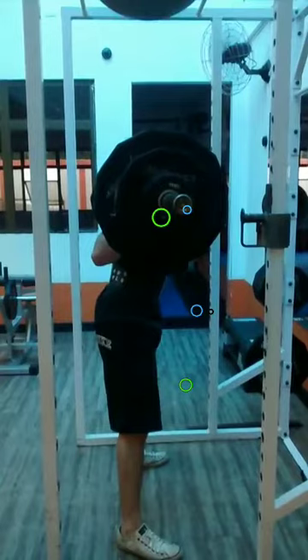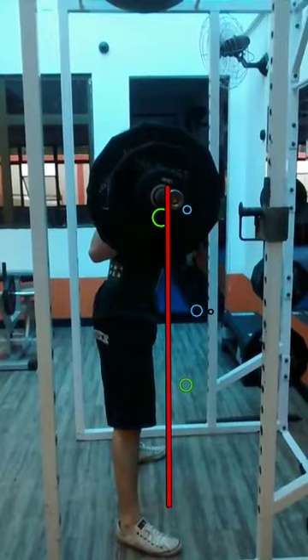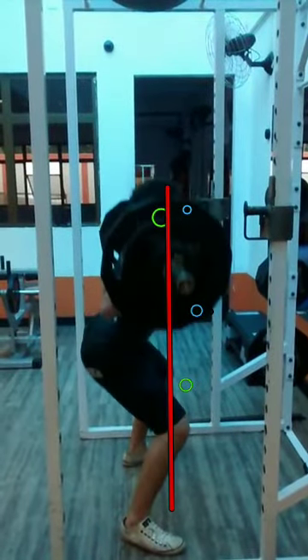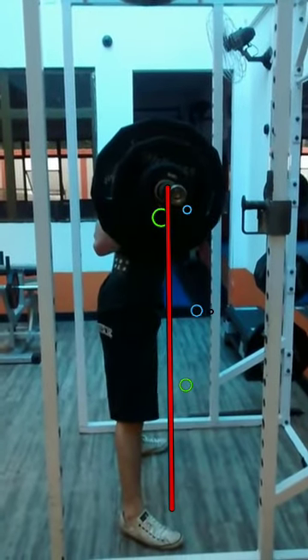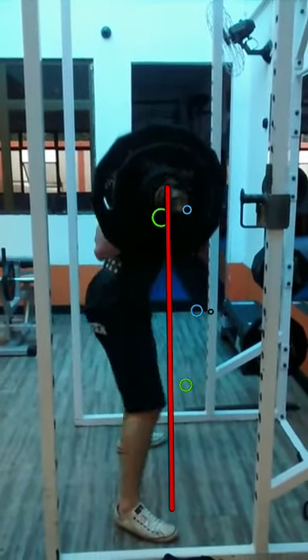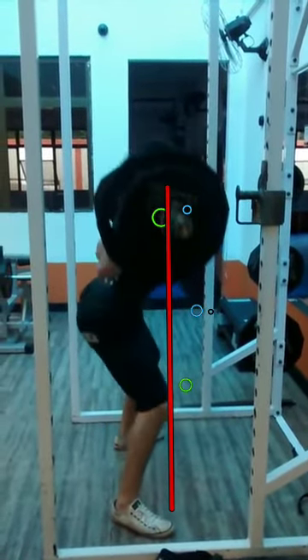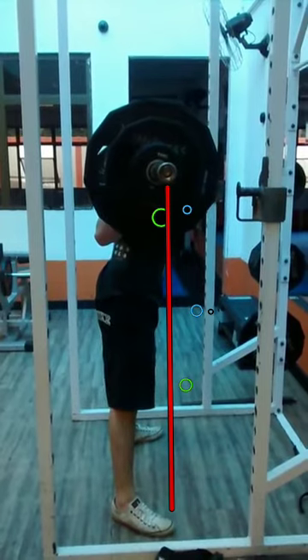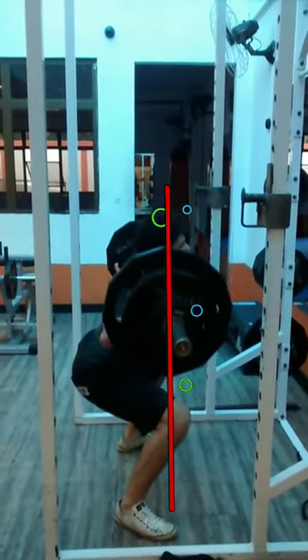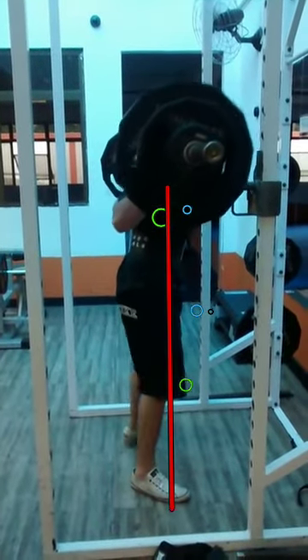So he course corrects. Let's get a line to draw — let's make it red. This repetition actually looks a little bit better. You can kind of see how it stays closer to being a vertical movement. These repetitions are actually a lot better than the second and third repetition.